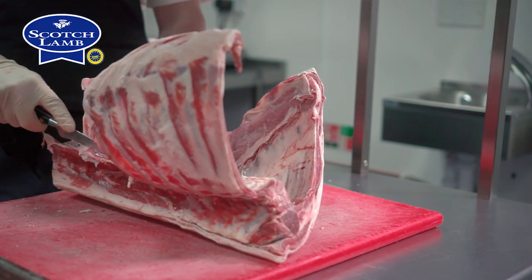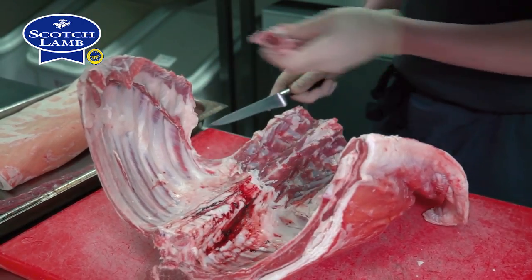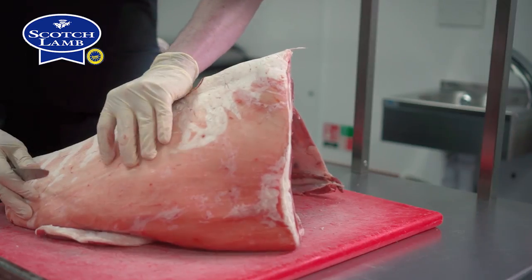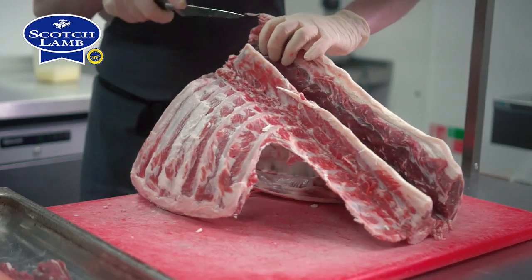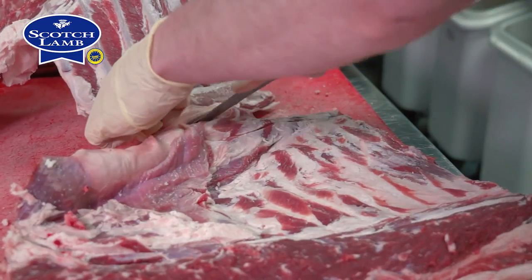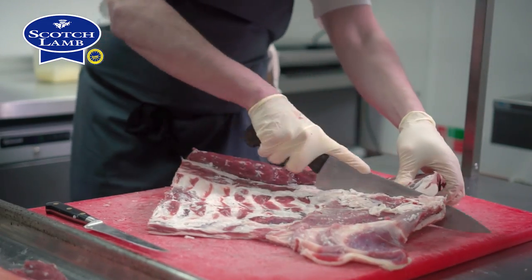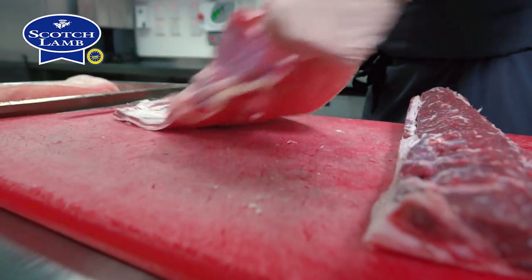We get our lamb in on the bone and we do all the butchery in house. Today first I'm going to take the loin and the belly off the ribs, then I'm going to separate the belly from the loin, trim the loin, trim the belly and cut the belly in two.